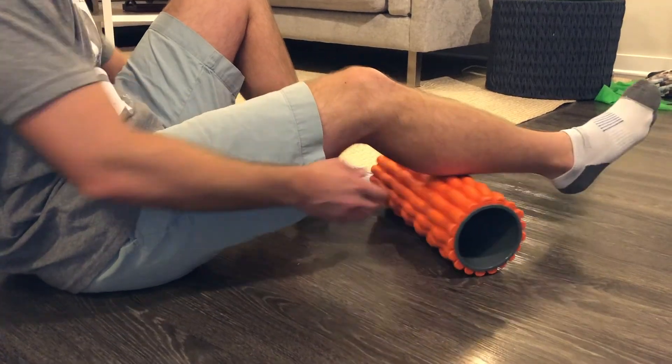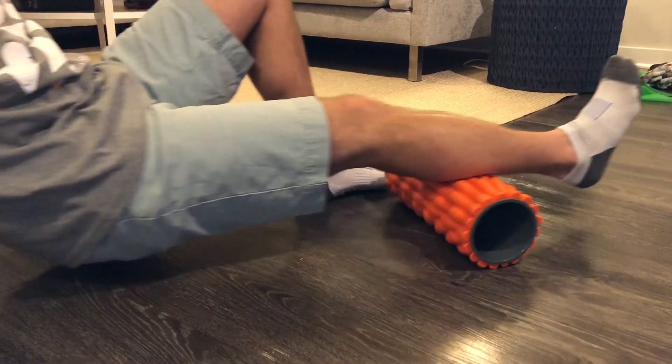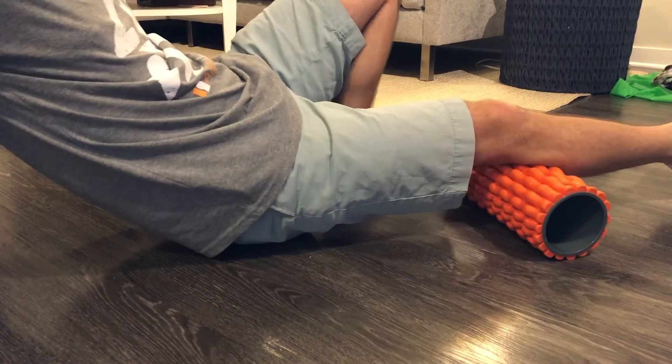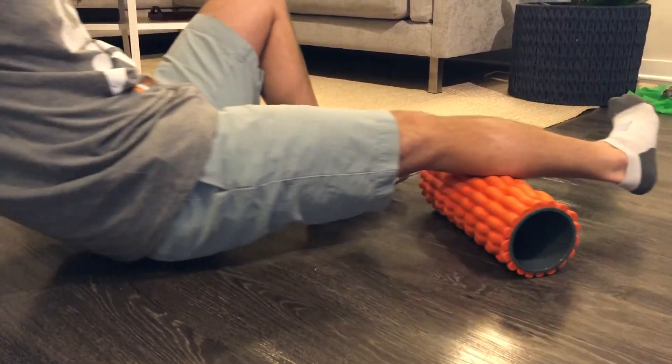We're going to talk about some treatments and tips to help people with plantar fasciitis. If you know somebody that has it, please share this video with them. Let's start by loosening up the calves. Grab a foam roller, put it on the ground as you see me doing here, and just roll your leg up and down using your hands to help propel you. Do both sides for about 30 seconds to a minute each leg. I would do it three times a day while you're having this pain, and once it starts to go away you can cut down the number of times throughout the week.